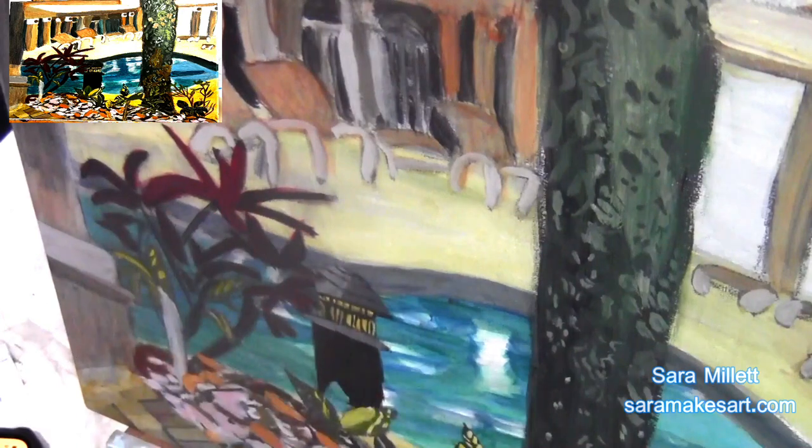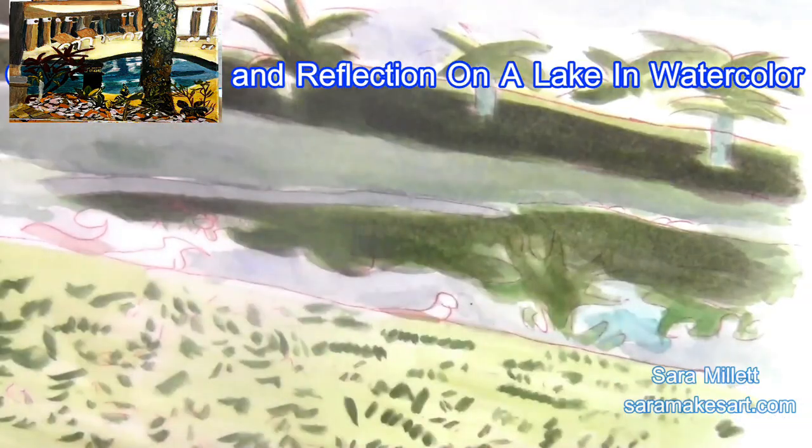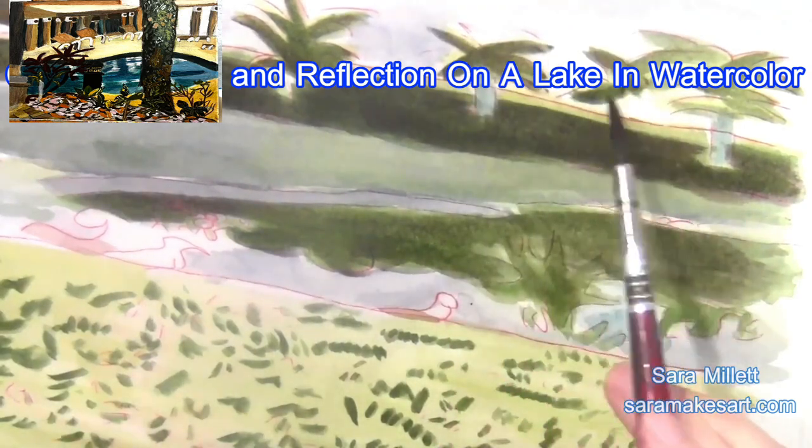Painting another layer on these reddish brown leaves. To learn more about how to paint reflections in water, watch this video on your screen. See you over there!